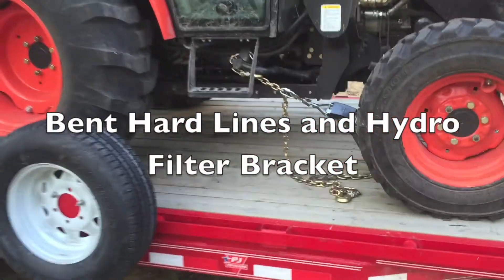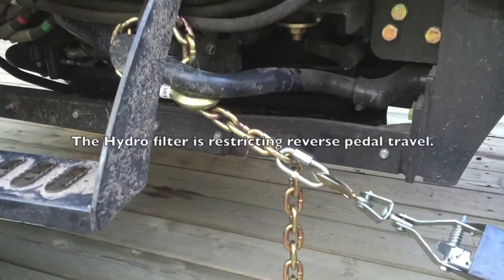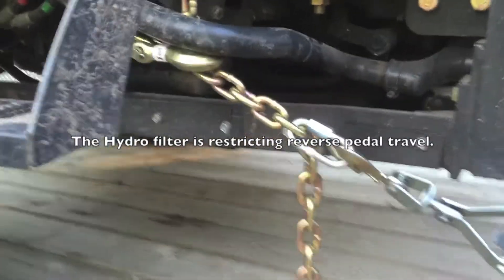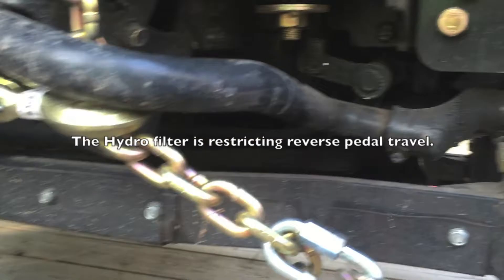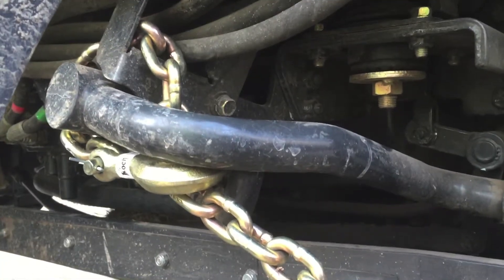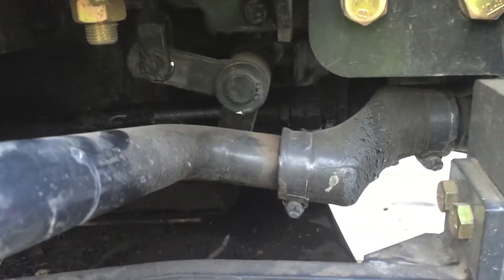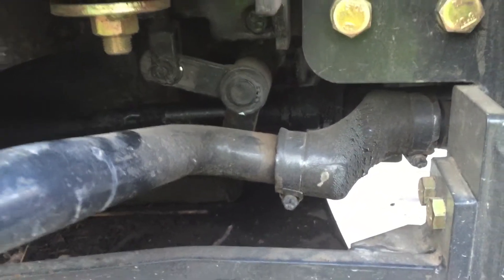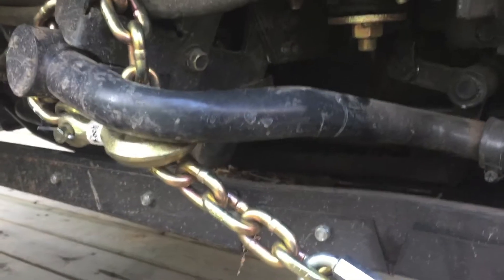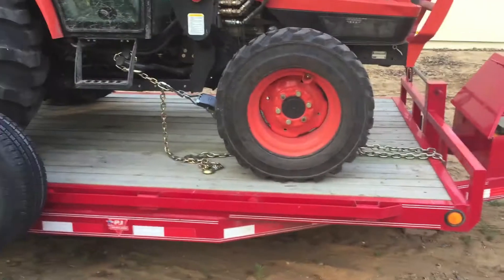Hi YouTube, it's Eric. Unfortunately I managed to roll a stump underneath my tractor and it bent the main oil filter hosing and hard lines, and it's flexing the living tar out of this hose. I'm happy it didn't pop, so I'm doing a field repair. I put my tractor on my trailer to use the trailer as an alignment rack.